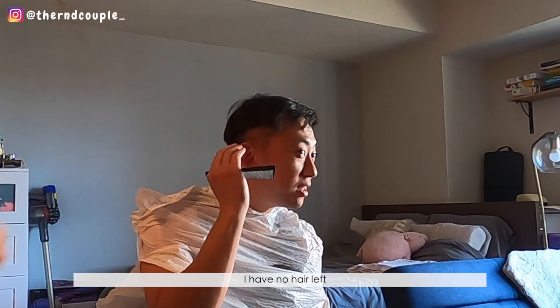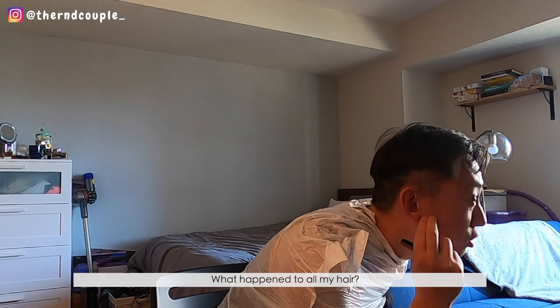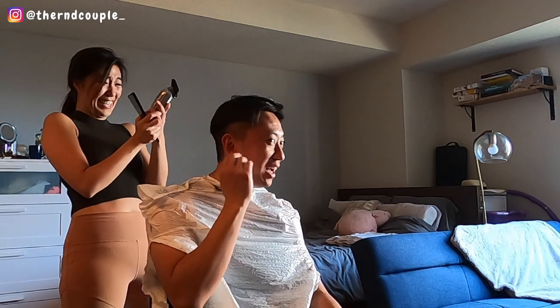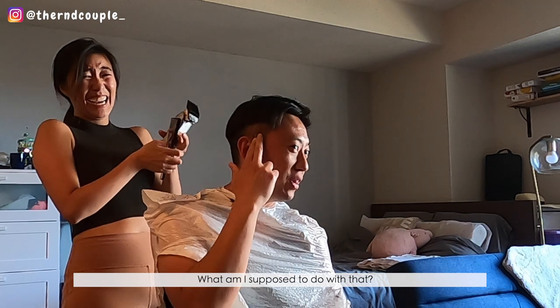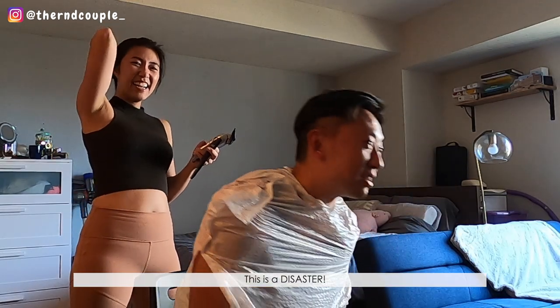Oh my god, I have no hair left! How did — what happened to all my hair? Just hurry up please. That's why my head is — what am I supposed to do with that? This is a disaster.